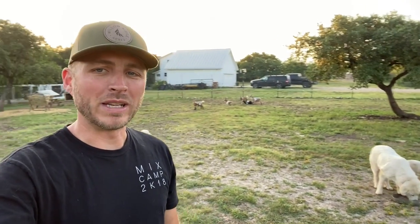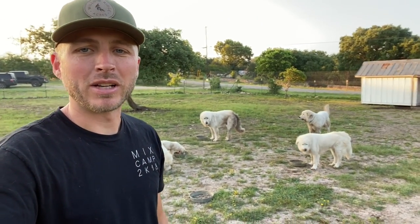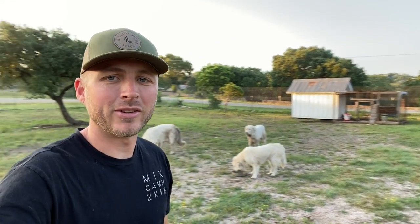All right, it is actually the next day out here on the farm. I'm out here feeding the dogs their morning meal. We're going to go into the coop and let out the hens and the chicks and see how they did for the night. Let's do it.